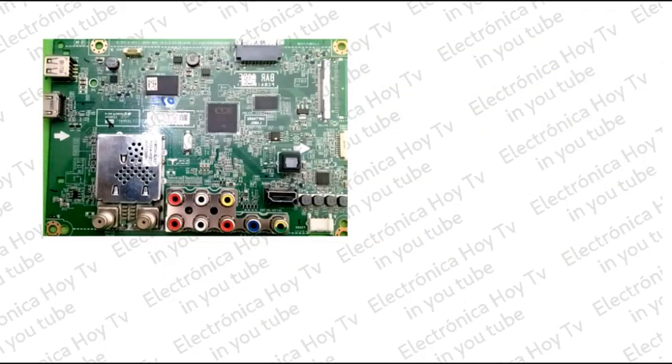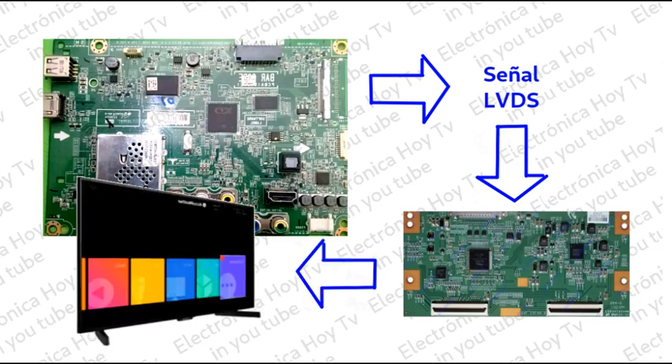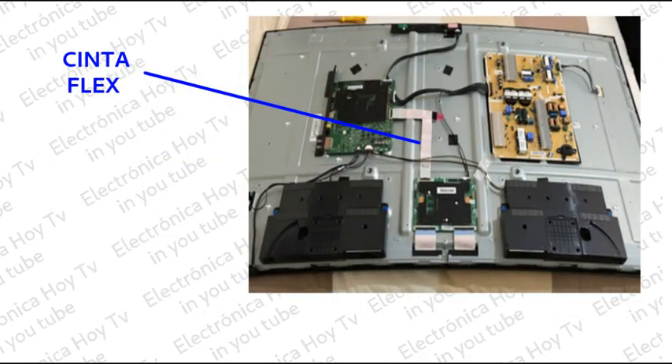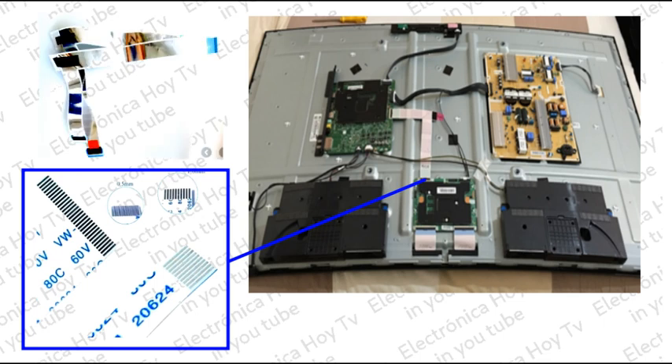La mayor parte del funcionamiento de la placa MINE se centra en la generación de una señal denominada LVDS, que por intermedio de una placa externa denominada TICON será la que finalmente lleve la información necesaria para hacer funcionar el panel que mostrará la imagen procesada. Esto se hace a través de una cinta denominada FLEX, que incluso lleva los voltajes de alimentación a la TICON y el panel. Esta cinta debe presentar características especiales a través de una serie de pistas, que pueden ser de entre 30 a 50 aproximadamente.